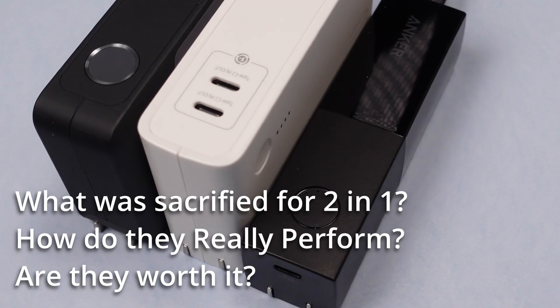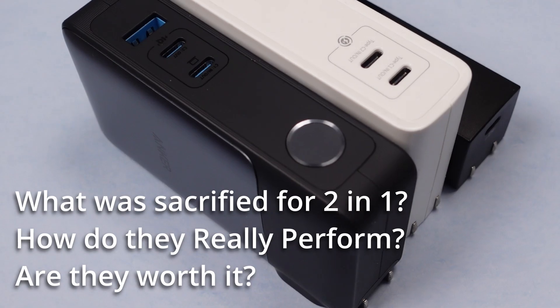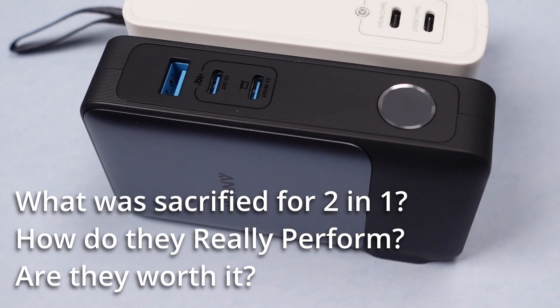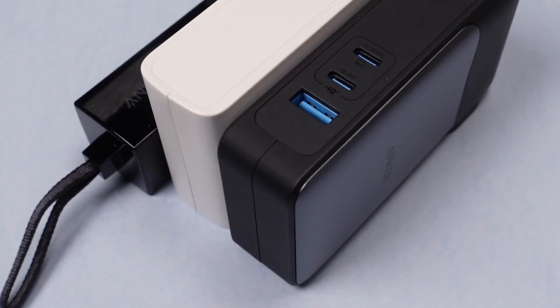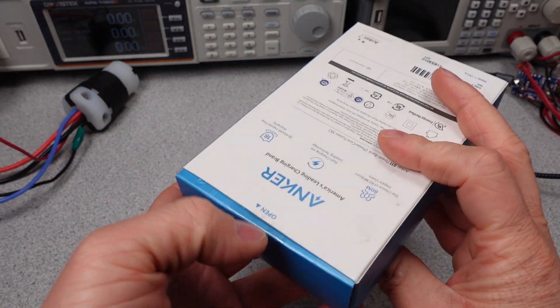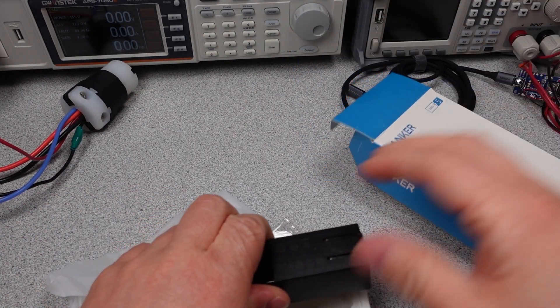In this video, the devices will be reviewed to find out the charging capabilities to help you make an informed buying decision. These devices are unique in that they combine a power adapter and a power bank — one device means fewer cables. The question is: what was sacrificed to cram two products into one box? How do these really perform, and are they worth it? These are complicated products, and there's a lot of testing and data, so I'm summarizing a lot of things in this video. If you want more videos like this, subscribe. Thanks to my current patrons and channel supporters.